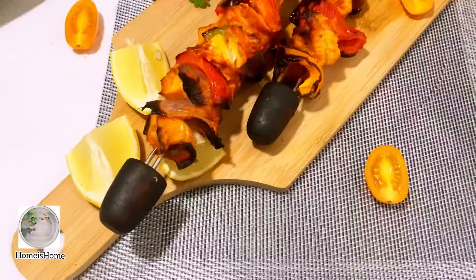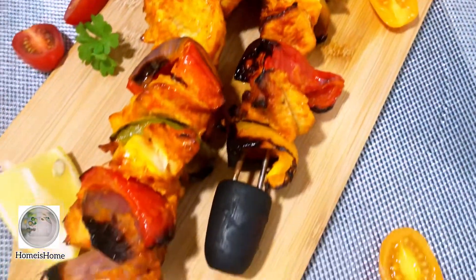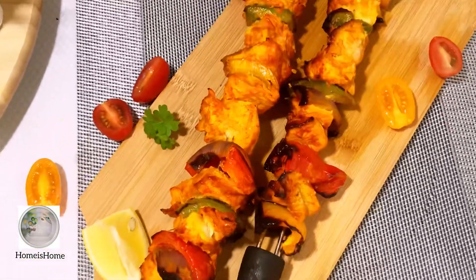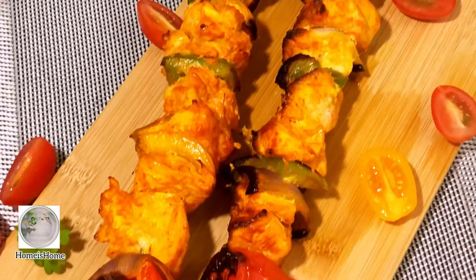It's ready to serve hot! Please do try this recipe at home and leave your comments below in the comment section. Thanks for watching — see you soon with another video!